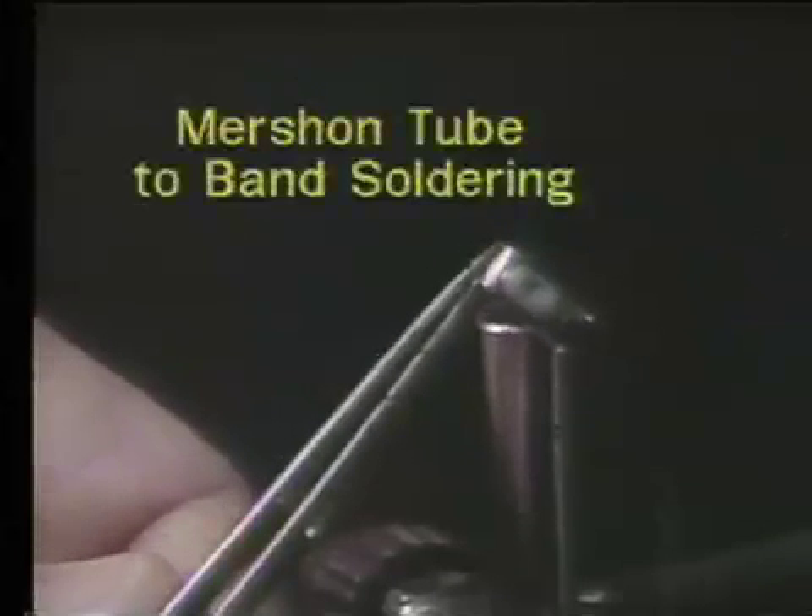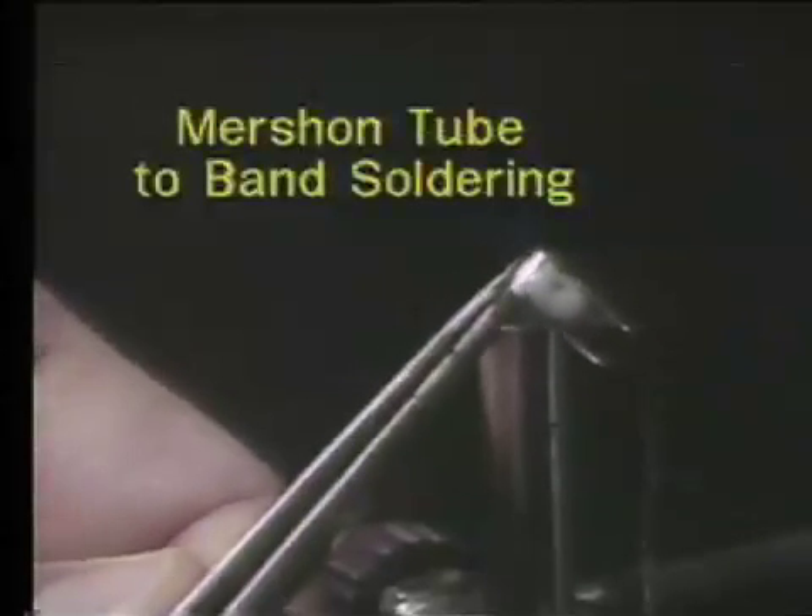To attach the mershon tube onto the lingual of a molar band, you first add stainless steel flux to the middle one-third of the lingual surface of the molar band, then add solder onto that lingual surface.